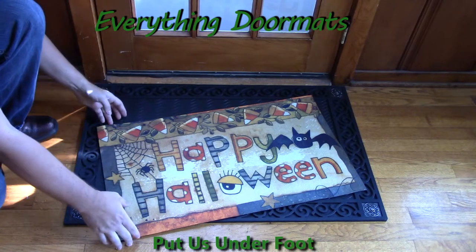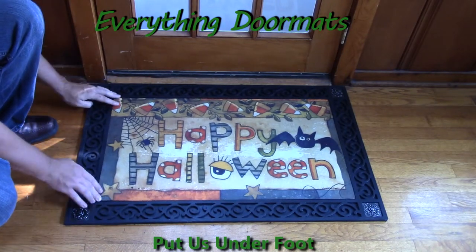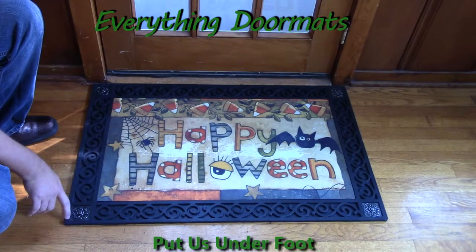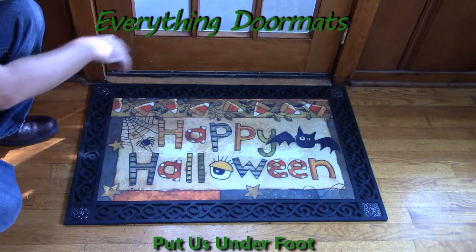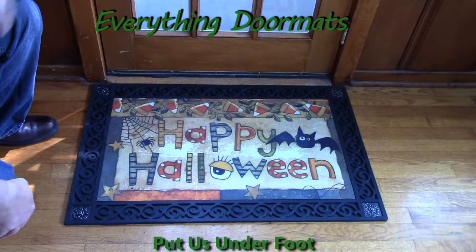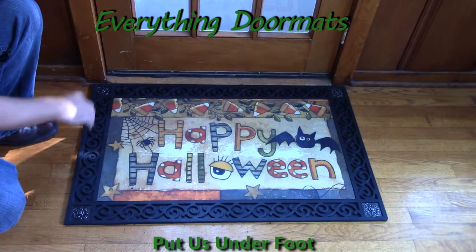Or, you can pair it with one of our trays. Today we're pairing it with our scroll corner tray, which has metal zinc corners that have been embossed with a scroll design and then a scroll pattern around the remainder of the border.